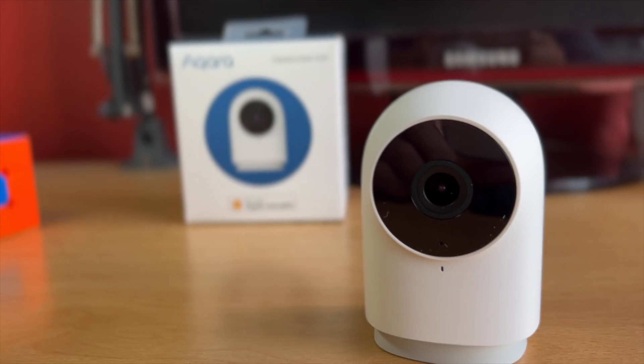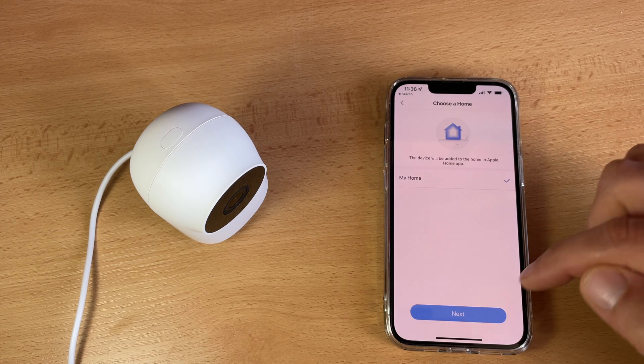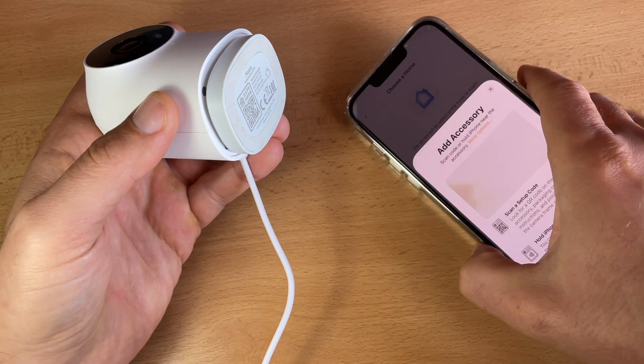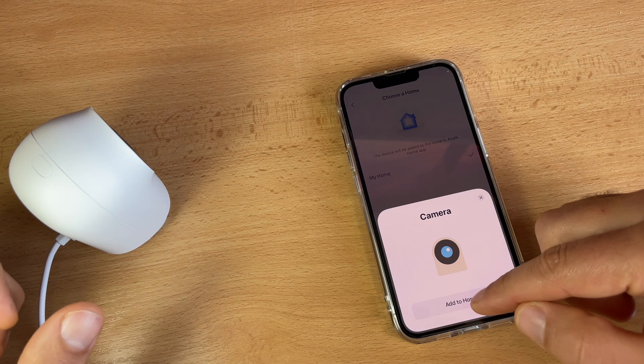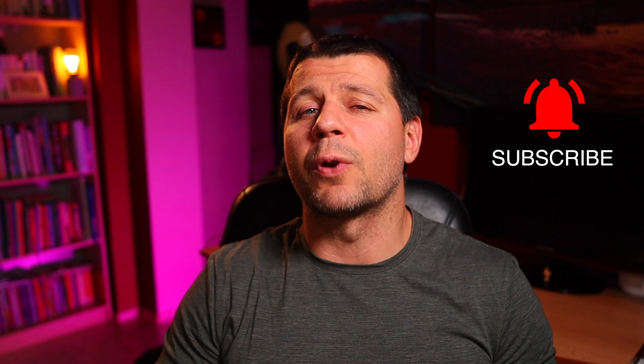I will start with the Aqara camera hub G2H as it is the core component of today's smart security system. It is a 1080p camera with a 140 degree wide angle lens and an embedded smart home hub that is Zigbee 3.0 certified, and you can connect up to 64 devices. The Aqara G2H camera hub also has full Apple HomeKit secure video and audio support, meaning the camera has passed Apple HomeKit's rigorous certification and allows better integration with Apple devices. It can even recognize faces based on your iCloud library.